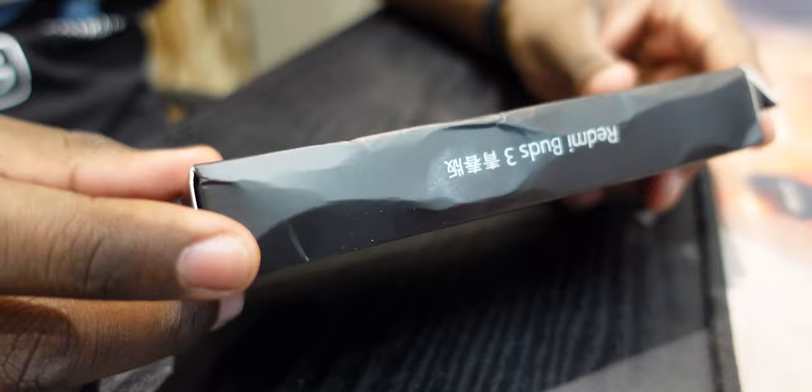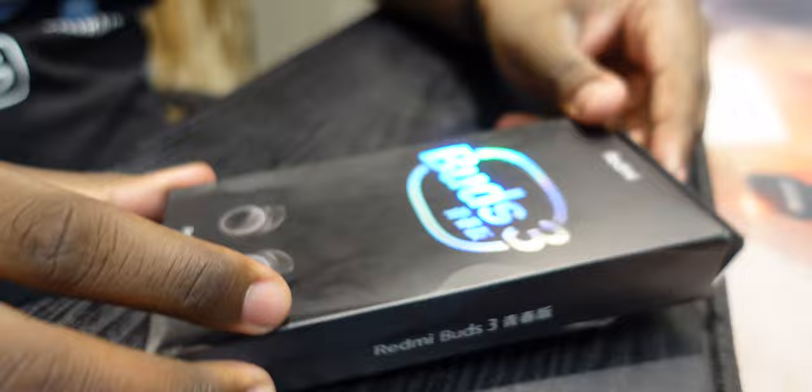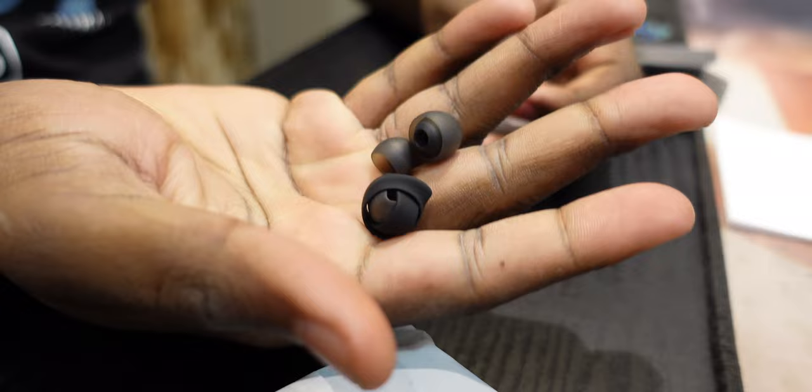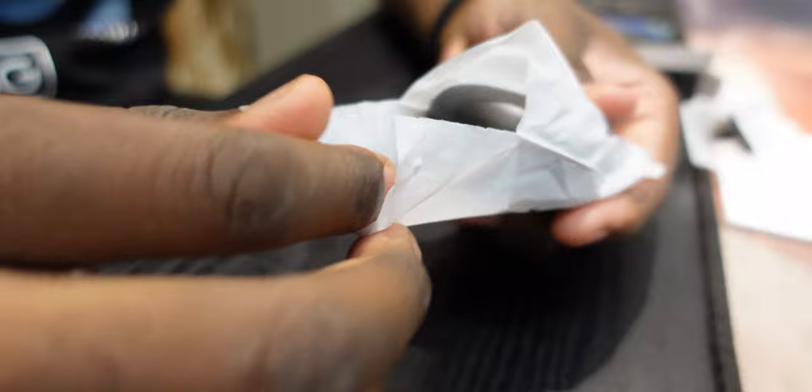The best way to start this video is with the unboxing process of the Redmi Buds 3 Lite. The boxes I got were pretty mangled — something happened during shipping — but the contents are okay. In the box you get the buds themselves, the interchangeable eartips and winglets, and that's just about it. This version doesn't ship with a charging cable in the box. That unboxing experience is pretty straightforward.